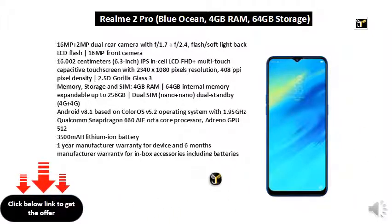3500 mAh lithium-ion battery. 1-year manufacturer warranty for device and 6 months manufacturer warranty for in-box accessories including batteries from the date of purchase. Box also includes adapter, micro-USB cable, booklet with warranty card, quick guide, SIM card tool, screen protector film, and case.